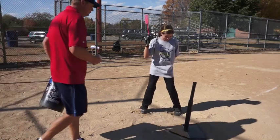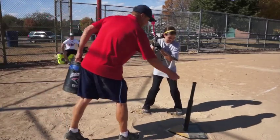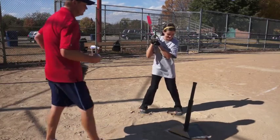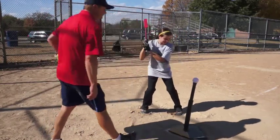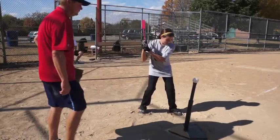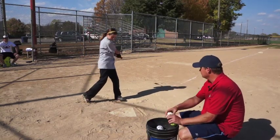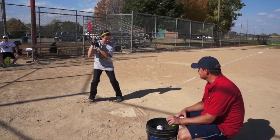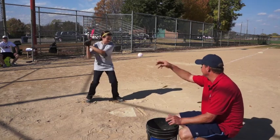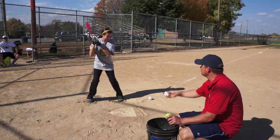Let's try two hands. Good. Use those legs. Athletic — look like you're going to hurt that ball. This is side toss with the Insider Bat. She's doing a great job. It's alright — a swing and miss, no big deal. Everybody swings and misses. Go get the next one. Watch that ball all the way through.